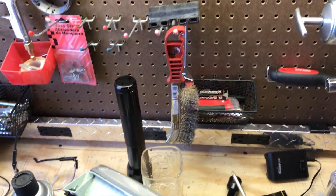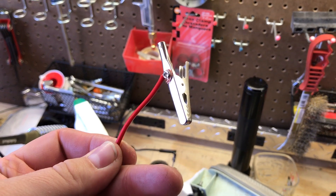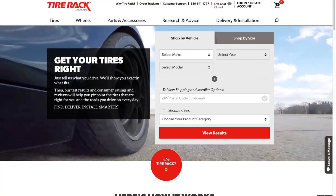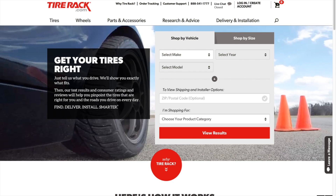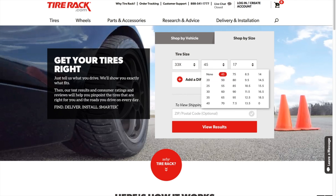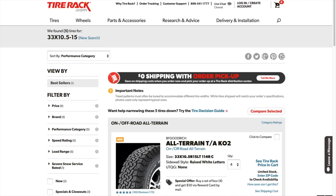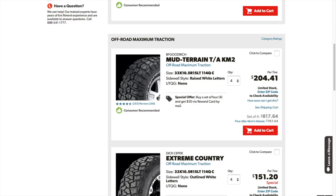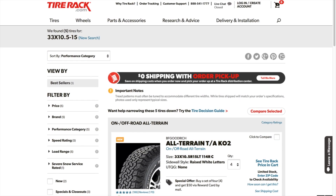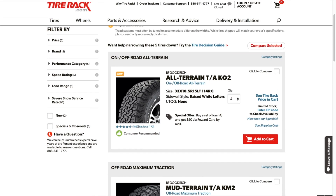I've got this little wire made up for the programming. On one end I've got a spade connector and on the other end I've got an alligator clip. Go over to TireRack.com and shop by size. Go ahead and enter your tire size and view results. Scroll through the list to find your tires. If your tires are a little older, you might not be able to find them here and may have to go to the manufacturer's website or contact them to get the revs per mile.